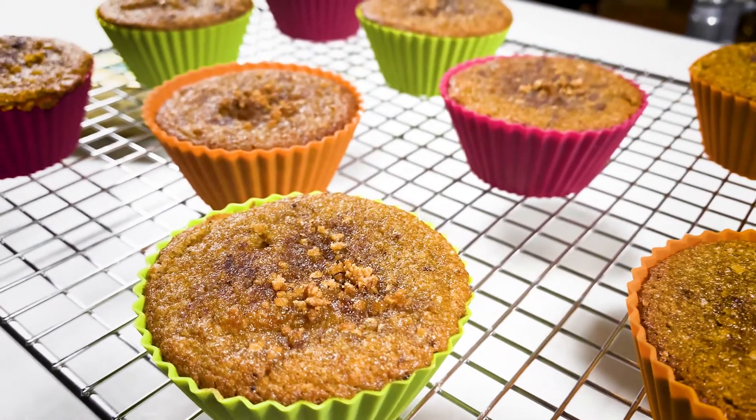Try this creamy pumpkin soup and serve it with a nice warm bread, or even pair it with the almond pumpkin spice muffins in another recipe — so you get that little sweet and savory mix. Enjoy!